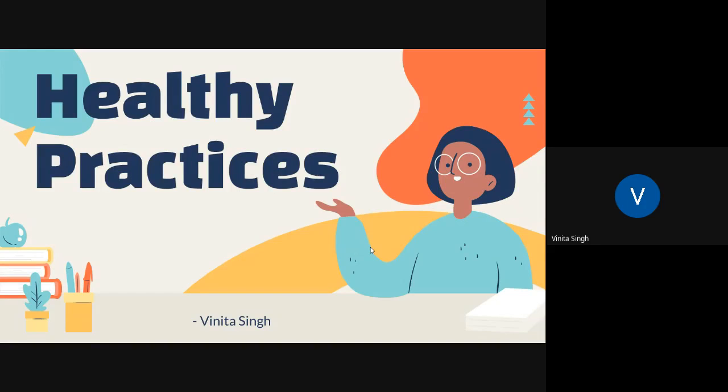Good morning students. Hope all of you are doing well. This is Vinita Singh and we will continue today further with our chapter healthy practices, and we'll learn about some more healthy practices that we can implement in our life.